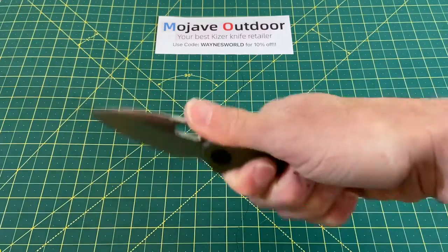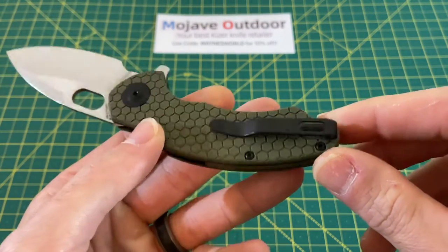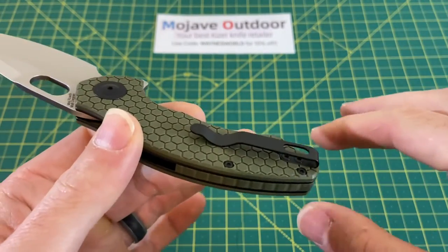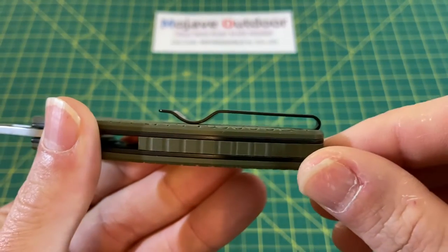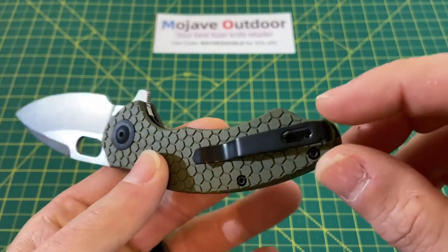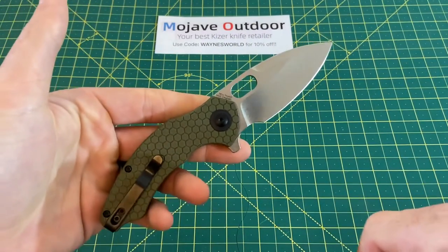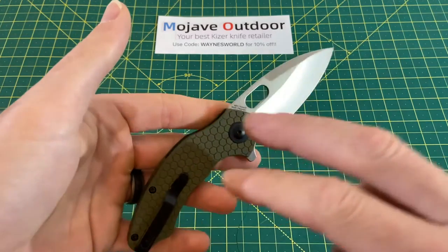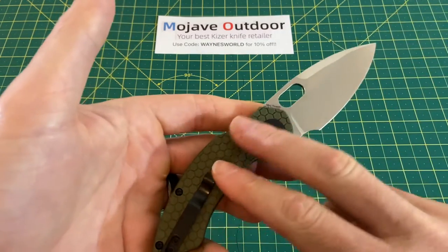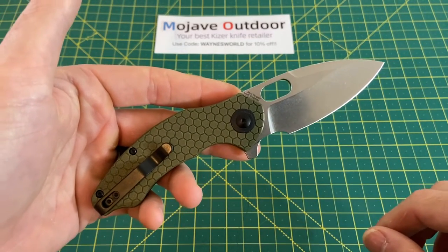We have no hot spots anywhere on this handle. The clip is executed to just about perfection — they even got rid of the roach logo on the clip, which I really appreciate since I like a clean, sterile clip. It's totally recessed, excellent placement very well centered, and they brought it basically all the way to the end of the handle. It just looks really good. That black and OD green is always a good pairing for me, and having a stonewashed blade with black and OD green on the handle is a setup I think looks absolutely fantastic.